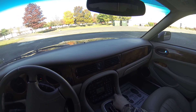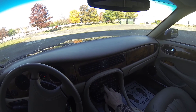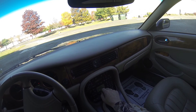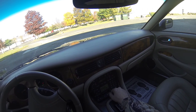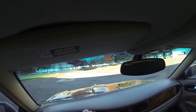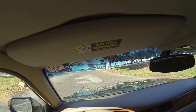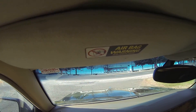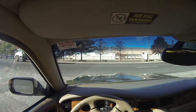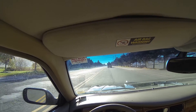We're going to switch it to the AC now. Give it a few seconds to cool off. The AC is working — it's blowing out nice and cool.